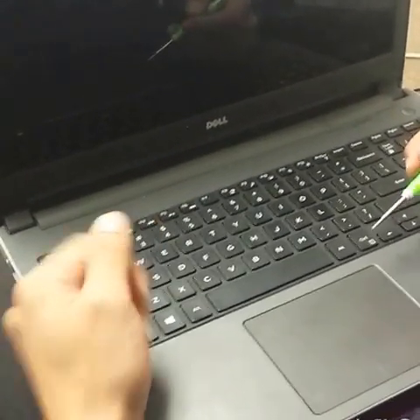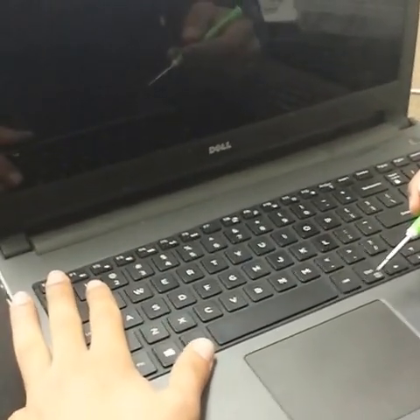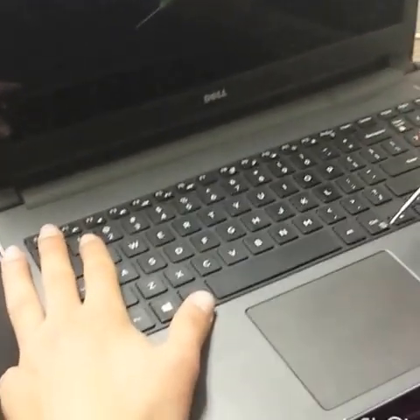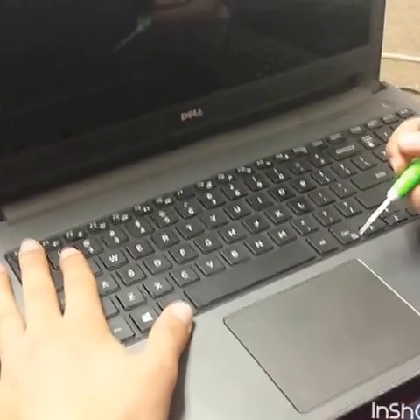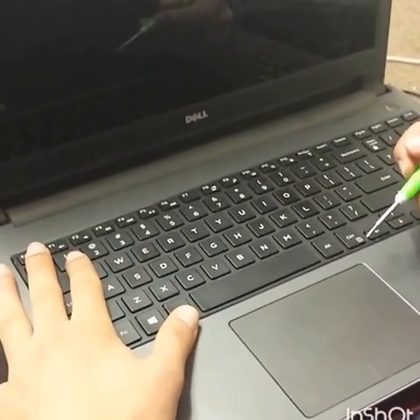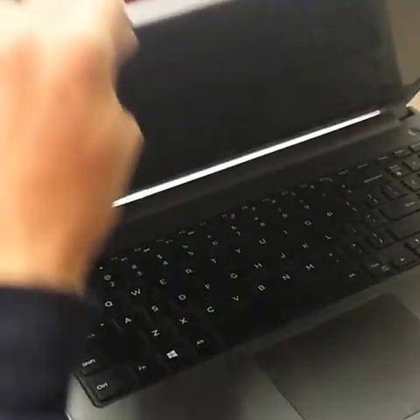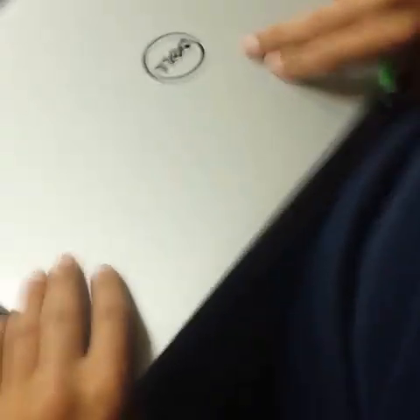Hi guys, today we're going to show you how to replace the charging port or the power jack on the Dell 15-5000 or 15-5558. It's very simple. I already started working on it, but I'm just going to walk you through how to do it.